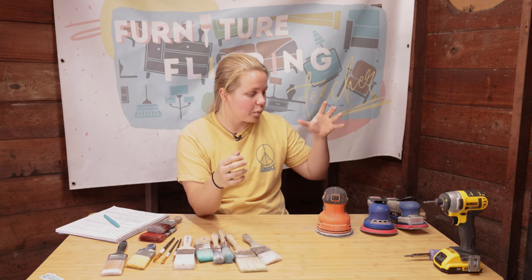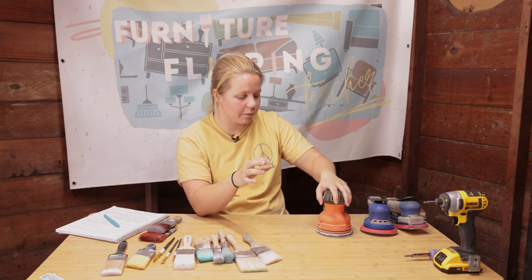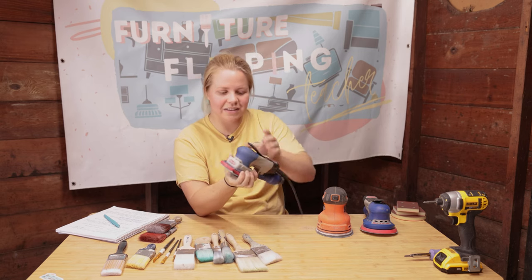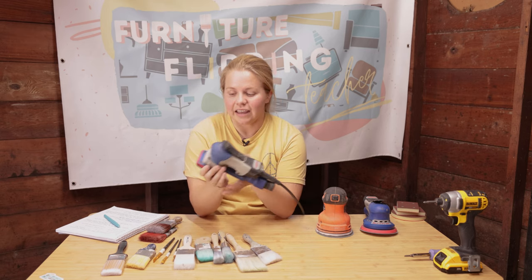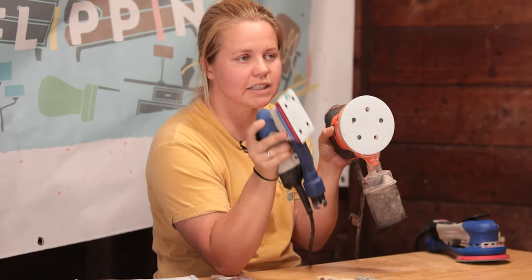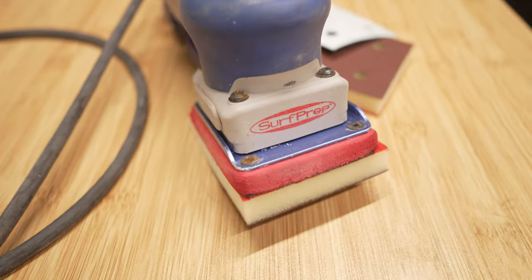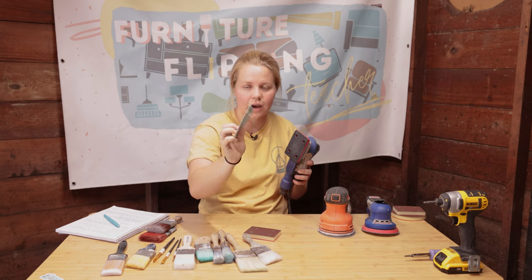The next step up would be the Surf Prep sanders. For me personally, I went straight from the Black & Decker to the Surf Prep. This was actually my second sander and you can tell I've gotten a lot of use out of it over the past year. It is called a three by four electric gray sander because this face is three by four inches. It's a lot smaller, but it really allows you to get into those corners and crevices. One of my favorite parts of the Surf Prep sander is that the pads are interchangeable. This is 120 grit, so I could use this to scuff sand.